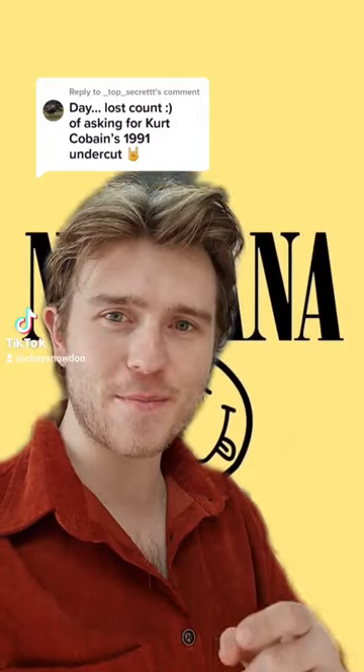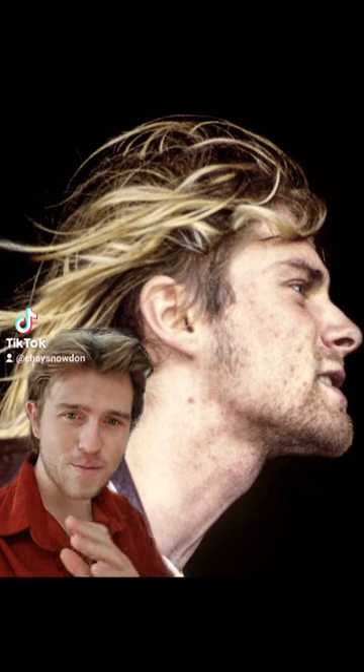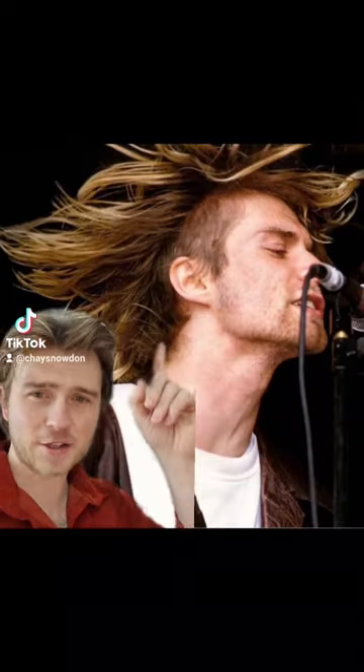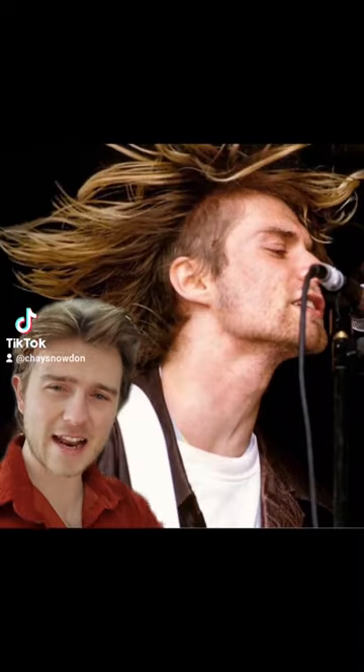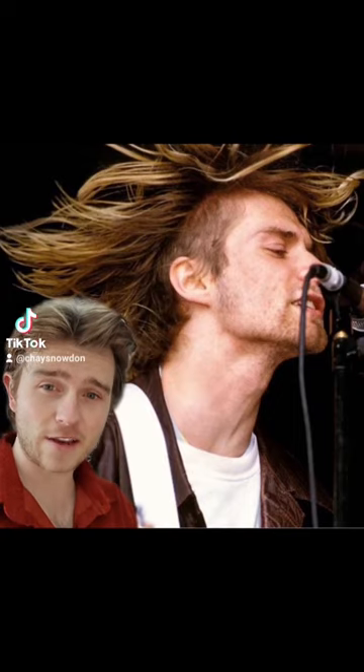I've lost count of the requests for Kurt Cobain's 1991 undercut — I told you I'd get to it, so let's get to it. On first impressions, I thought this was your bog-standard home undercut attempt, but as you can see here, the length at the back hasn't actually been cut in at all. It's just the length on the sides that he's taken off.